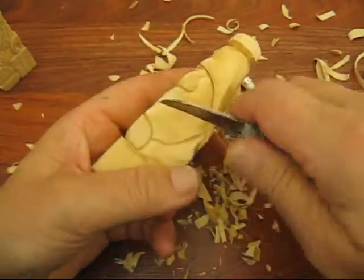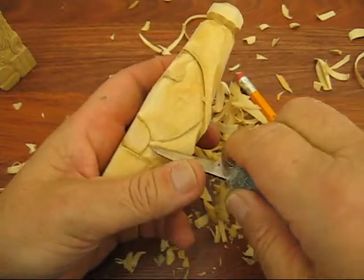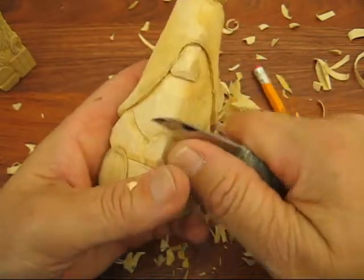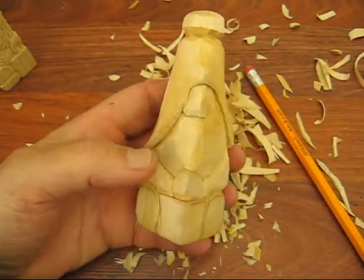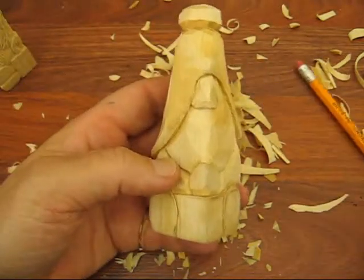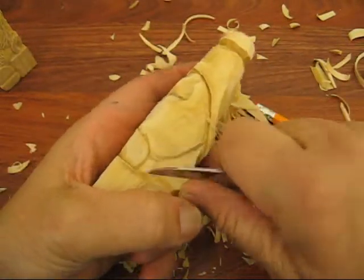Carving is so much fun, folks. With all my projects, there are so many variations you can do with these Santas. It really is unlimited what you can do. Every time I think I can't think of anything more to do with a block of wood — ta-da, there's another one. Anyway, let's keep going here.